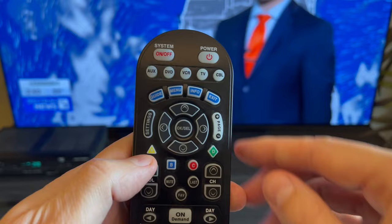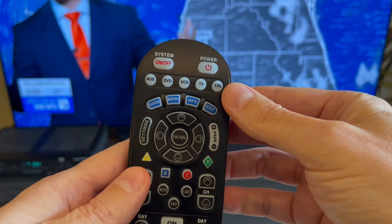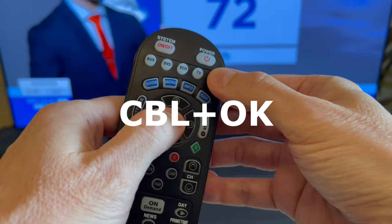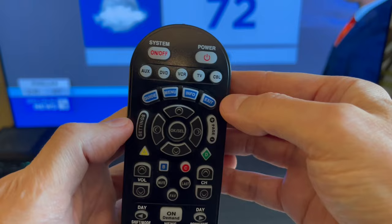You can also program it to the AUX button if you have auxiliary speakers. First, I will program the volume to my regular TV speakers. To do that, press and hold the CBL and OK buttons at the same time for about 3 seconds. When the CBL button lights up, that means you are in programming mode. Press volume up and then the TV button, and now you should be able to control the TV speakers with this Spectrum remote.